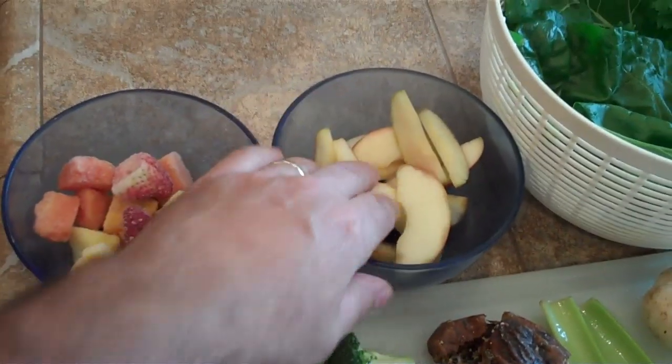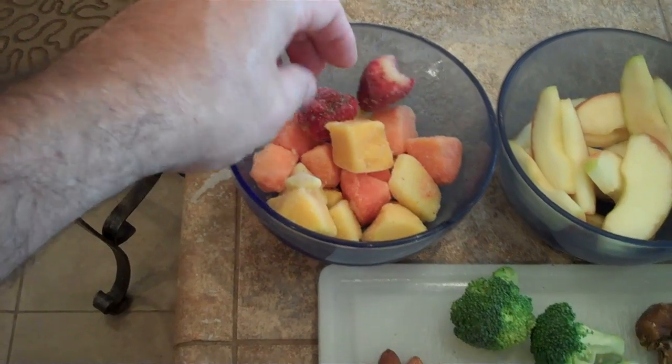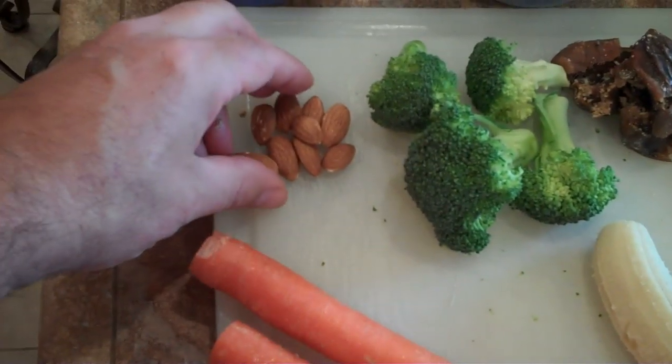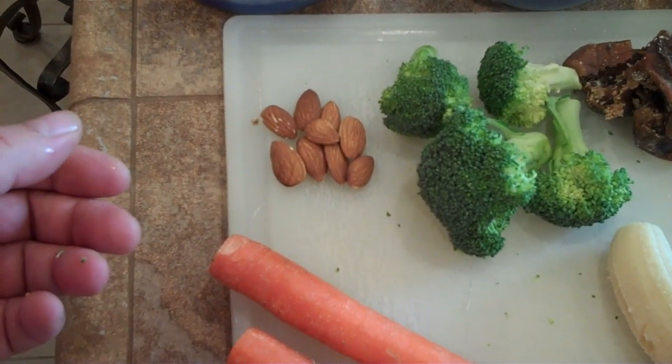I've got a whole apple chopped up and about a cup of frozen fruit — strawberries, cantaloupe, pineapple. You can use just strawberries and so forth. I've got the broccoli, just a handful of broccoli, and a little handful of almonds. You can substitute sunflower seeds.